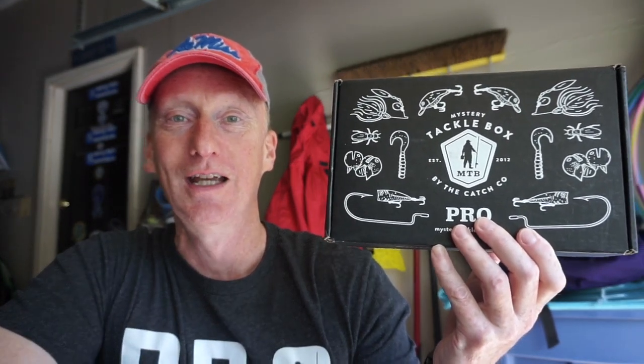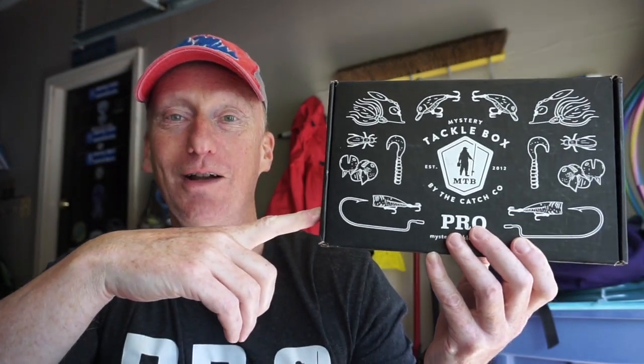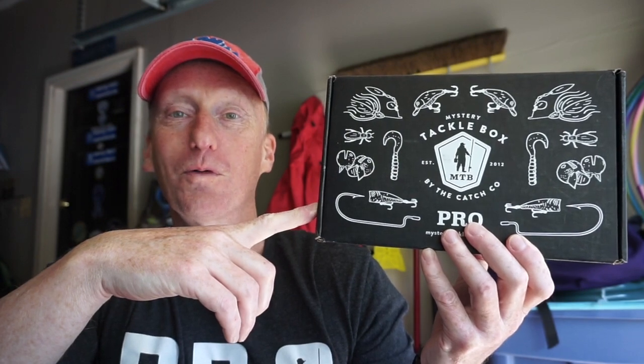Hey, welcome back to the channel. It's May 8th and my Mystery Tackle Box Pro Bass Edition came a little bit early this month, so we're going to unbox it for you to see what's inside. If you aren't familiar with Mystery Tackle Box, check them out at the URL in the description down below and use code RHINO at checkout if you sign up.